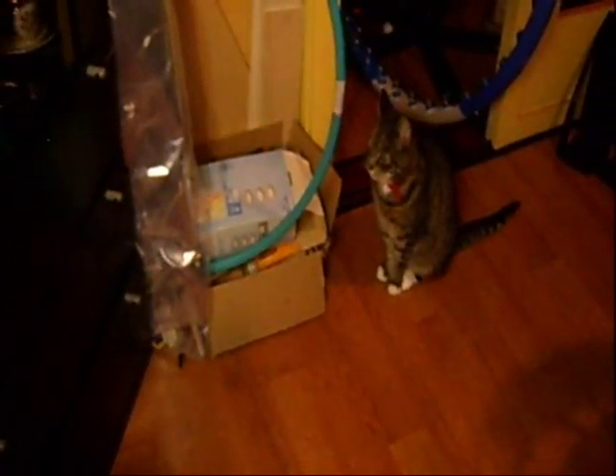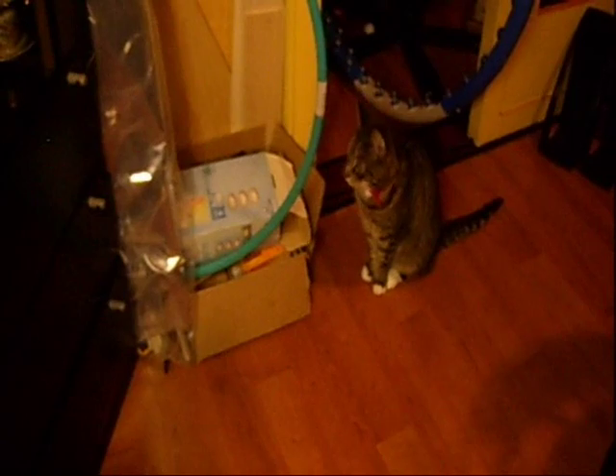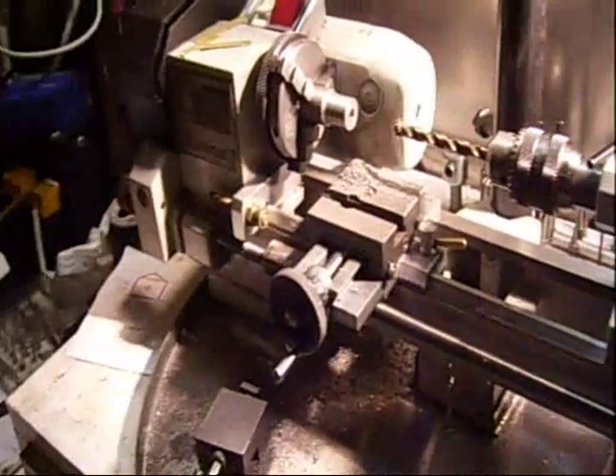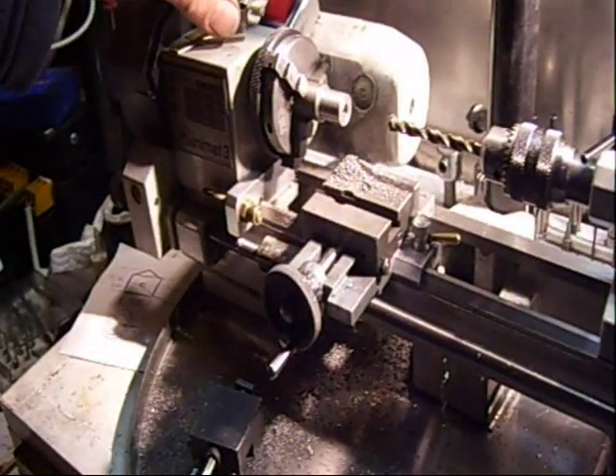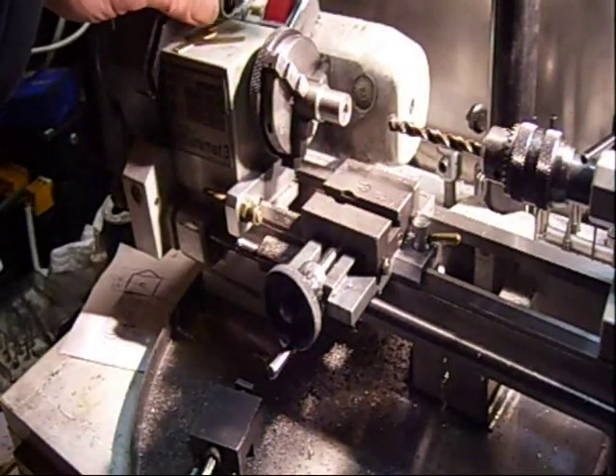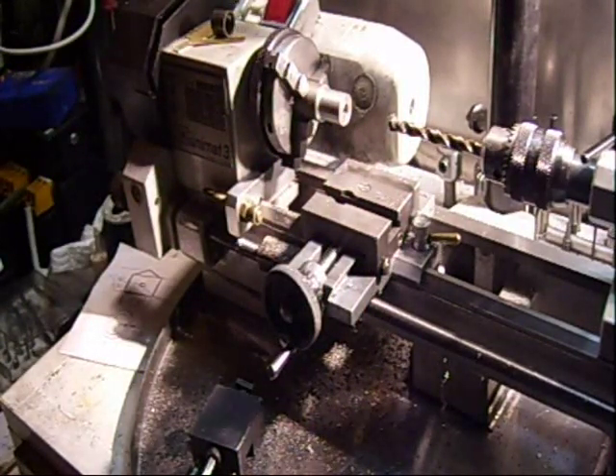Somebody's very interested here. Cookie, say something — you're on camera, smile! What is that? Okay, you follow me every step, that's nice. Okay.